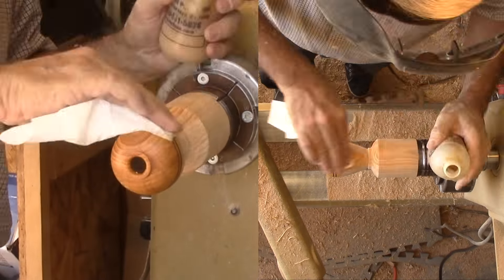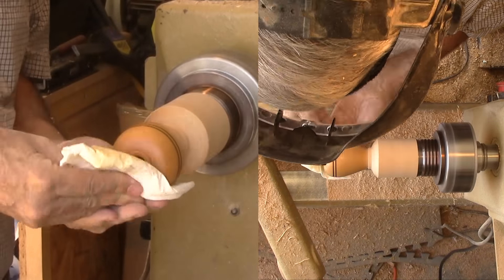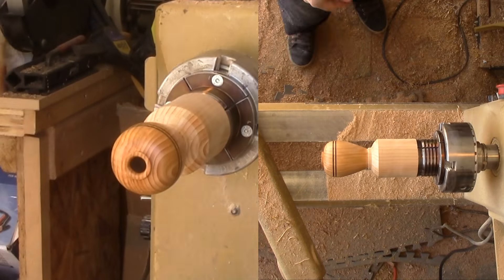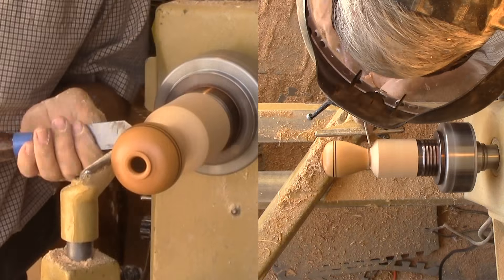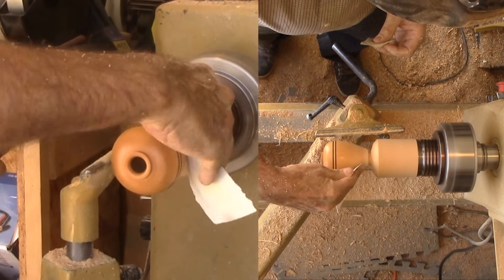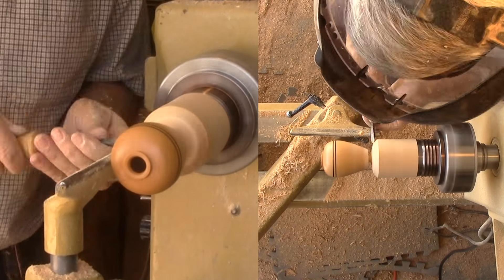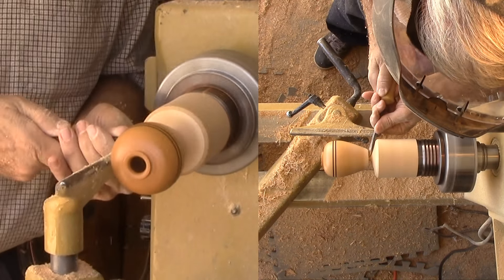Next, I'm applying some shellac friction polish. After parting off the vase, I'll pour some shellac into the interior to seal the insides.